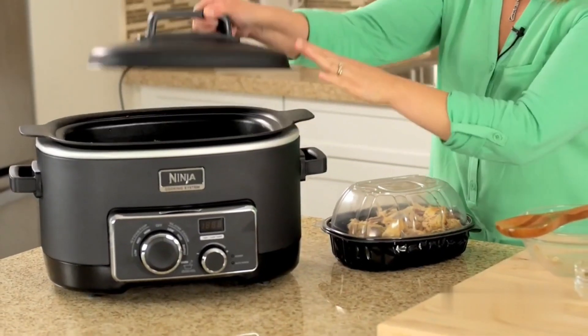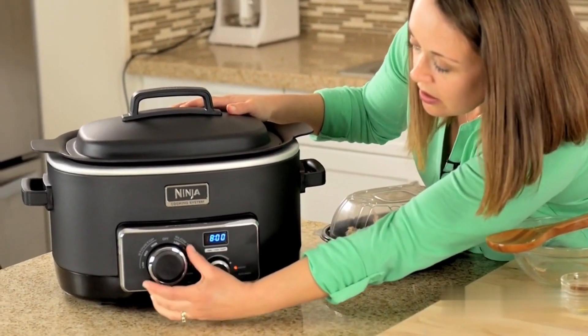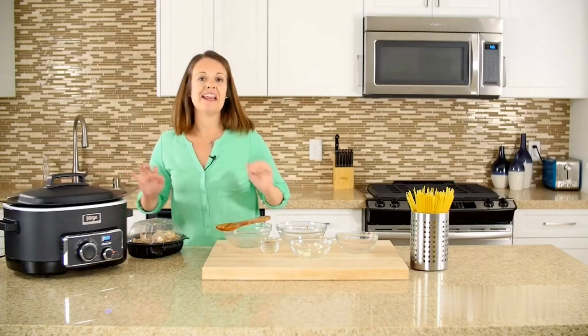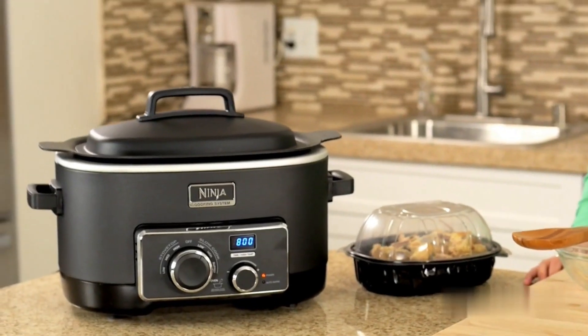We're going to put the lid on and slow cook on low for about eight hours. Don't worry about the noodles — we'll get to that part. That's something that we add about 20 or so minutes right before serving.